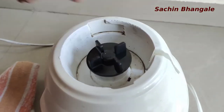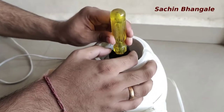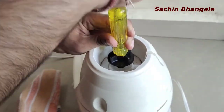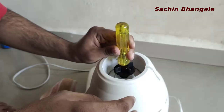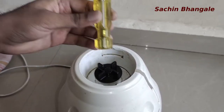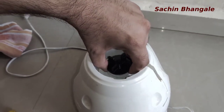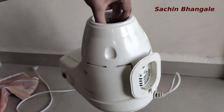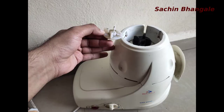Take a screwdriver head or any similar object and bang on the new coupler slowly, or you can use a heavy object and tap around it slowly. That's done. Attach it over there and you can see you can lift the whole mixer using that — so it is securely attached. We have replaced it very easily.